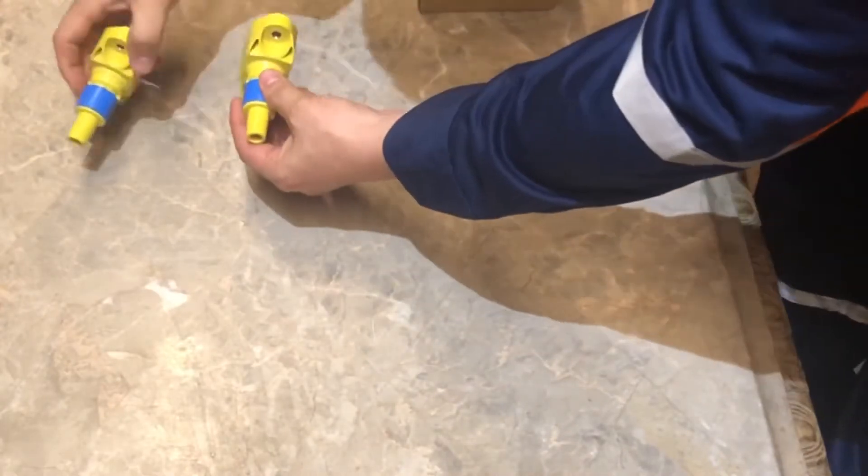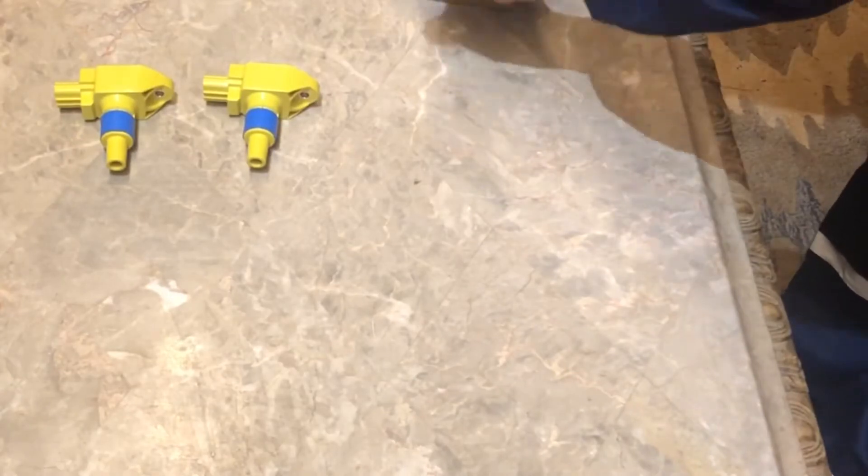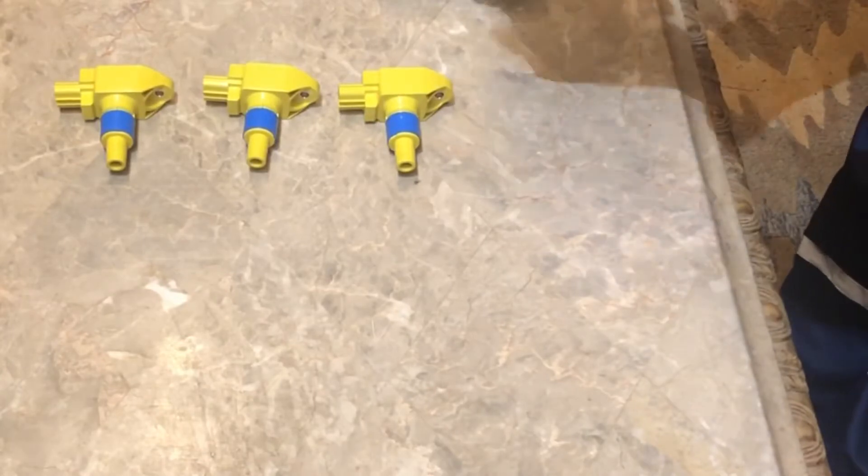They're probably gonna be like facing this way, but I'm gonna put them like that because it's a natural way for them to be installed.